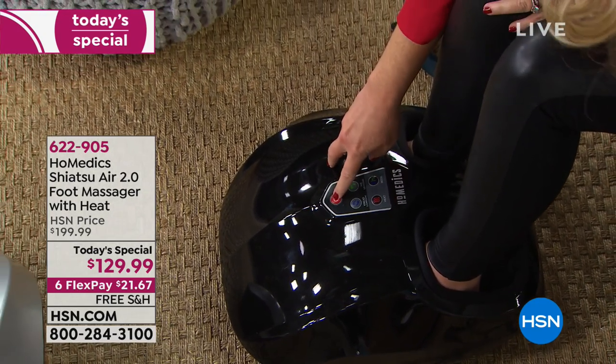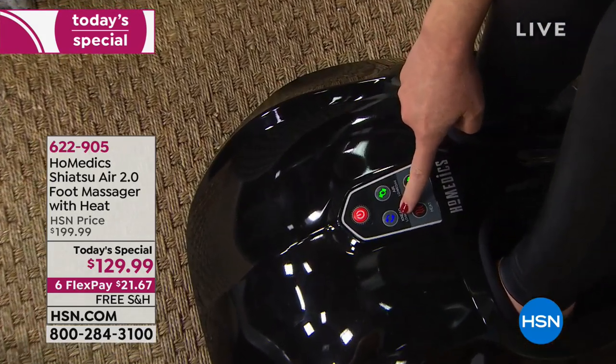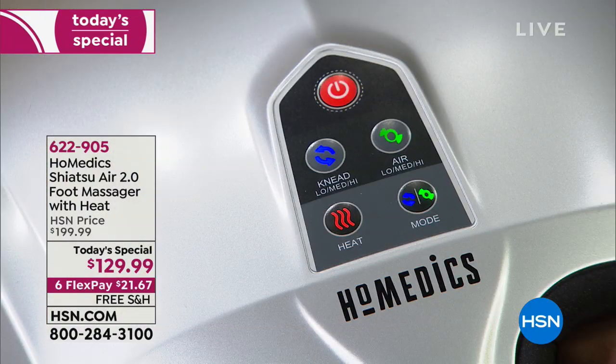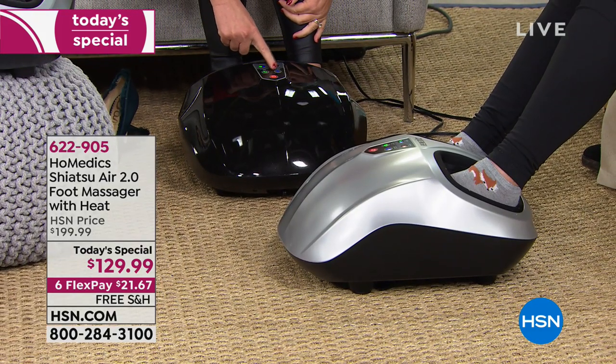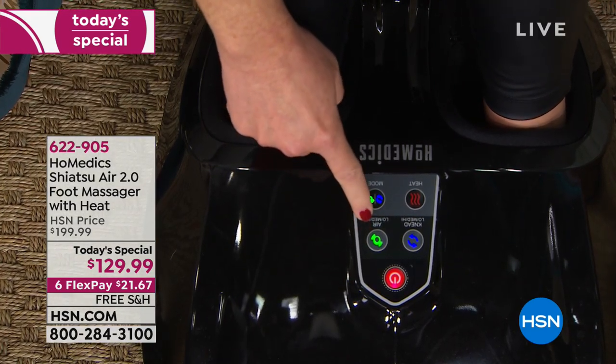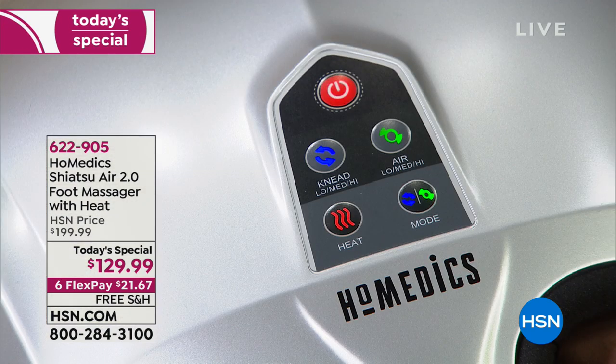Here's the on/off switch that turns everything on. You have the kneading button and the air button. The kneading delivers that true shiatsu massage — shiatsu means the art of kneading. It literally feels like somebody is inside this machine personally massaging your feet, like their hands are on your feet. There are three levels of kneading: low, medium, and high. Next to it, the air compression button controls the intensity of compression — that balloon on top really pushes your feet down to the shiatsu nodes. There are three levels there as well.